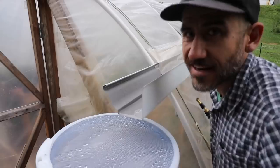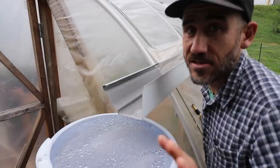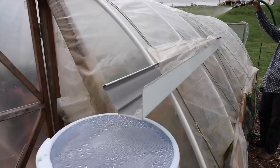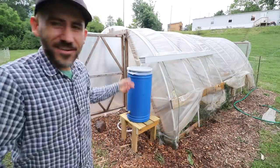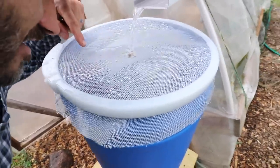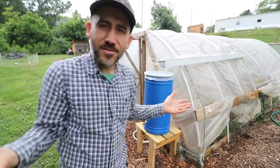It's supposed to rain all this week but it's not raining right now, but I want to try it and see if it works. It works! It's flowing in there. Oh man, we're saving water!